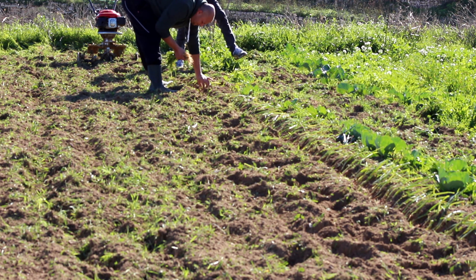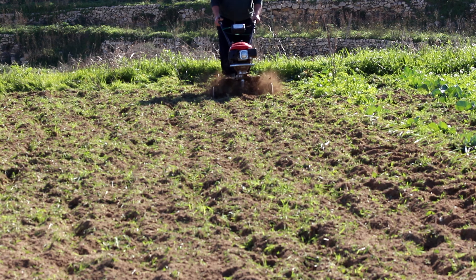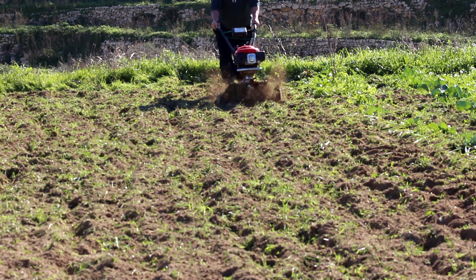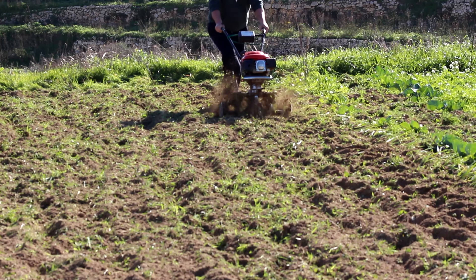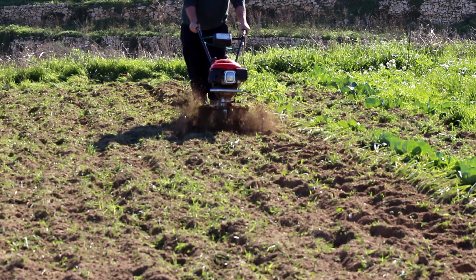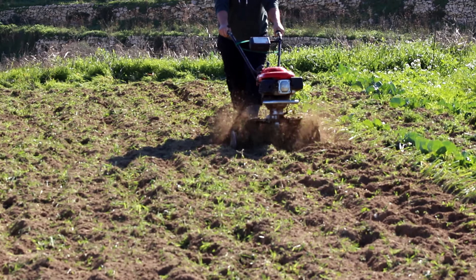Now let's see how they do the trenches. We are starting to till and form the trench at the same time. The tiller has some side plates so that it won't sink in the soil. As you can see behind it, the trench is being formed.